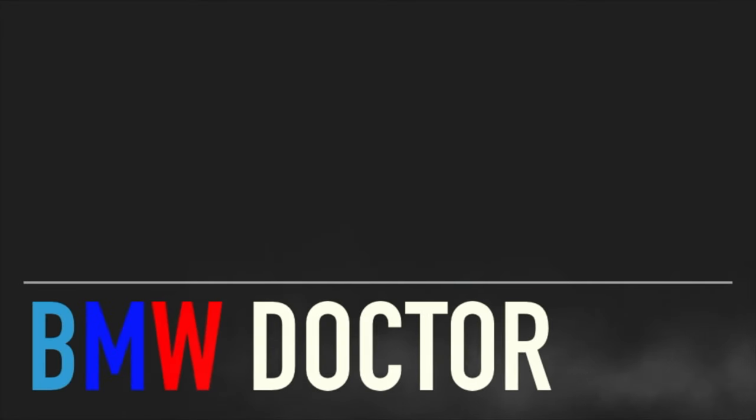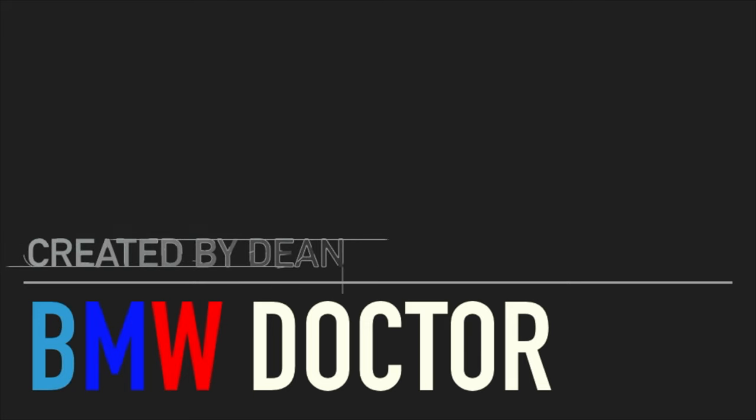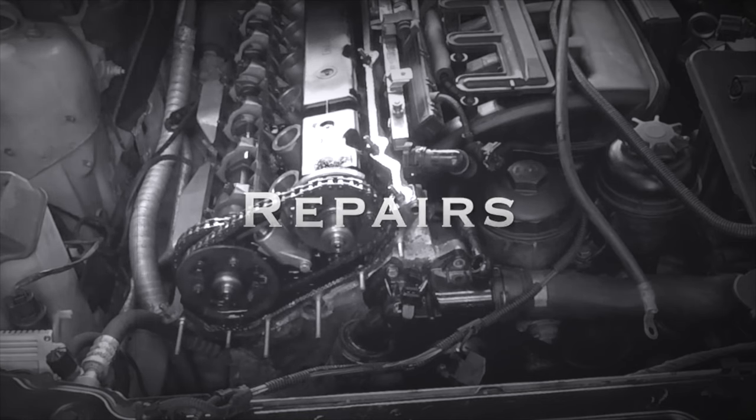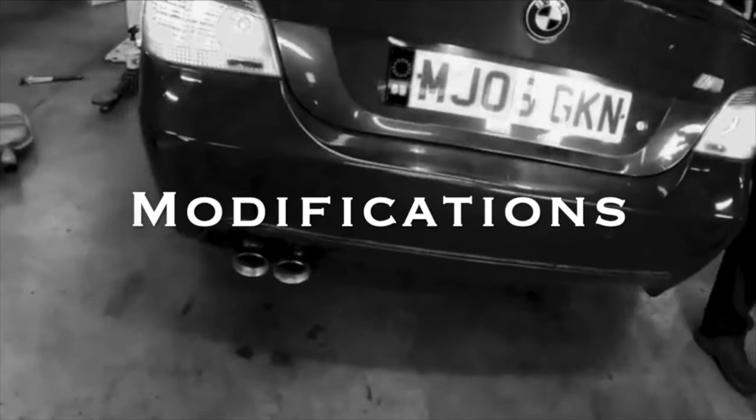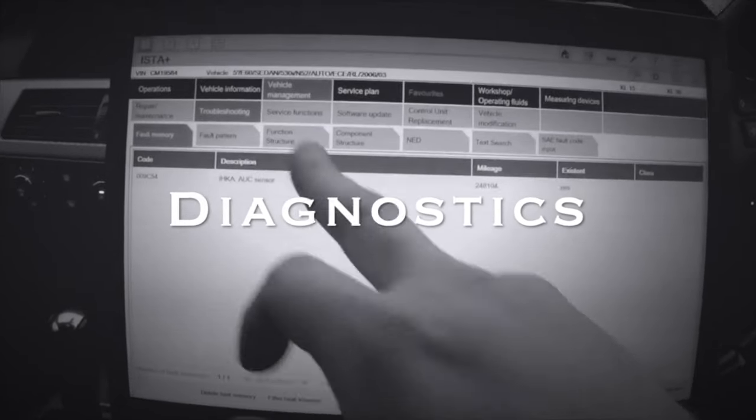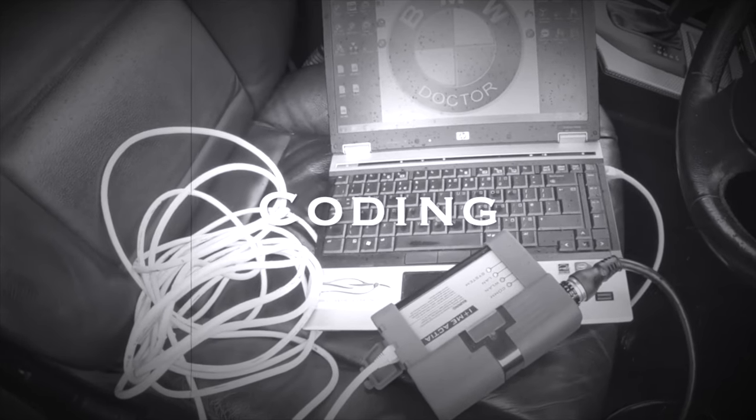A lot of people don't know where this is and they get mixed up between that and the other modules in the rear. I'm going to be showing you which one is the amp, how to locate it, and if you want to upgrade it you'll then know how to take it out, remove it, and put your new upgrade amp inside your car. So let's get on to it.